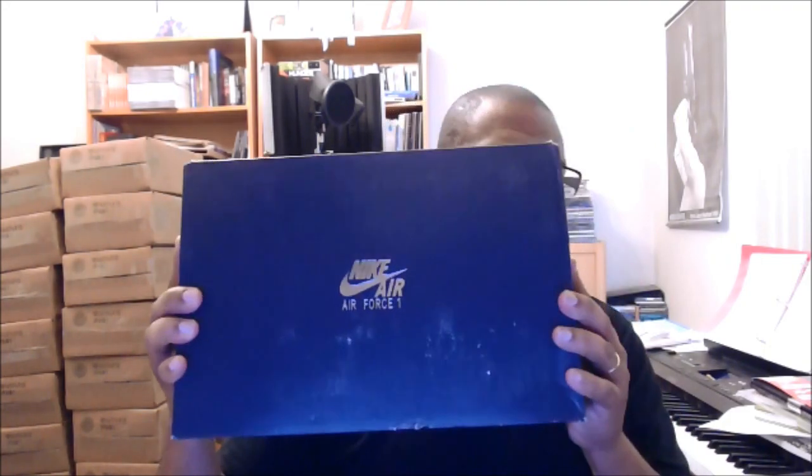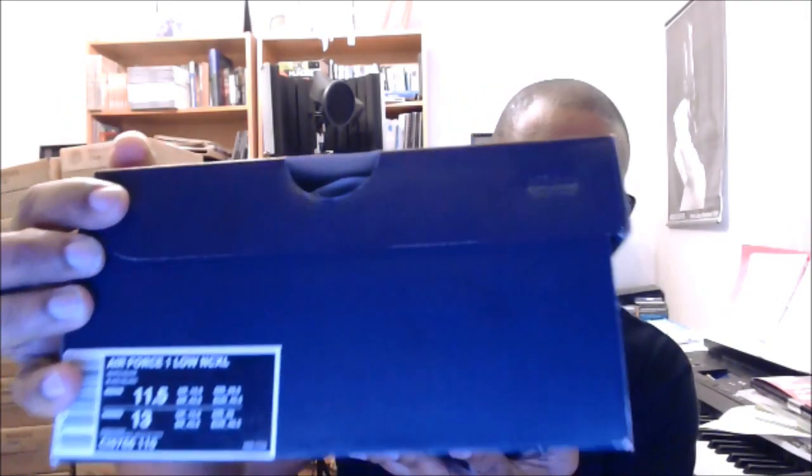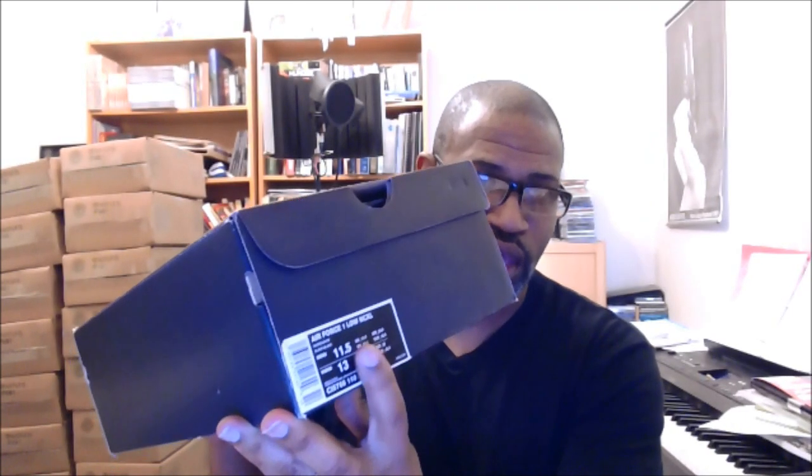The first shoe — black box, Nike Air Force One logo. I moved that all around so you can see it. It should cost $120, and I have to say that because the tag is torn off. But it is the Air Force One Low NCxL.